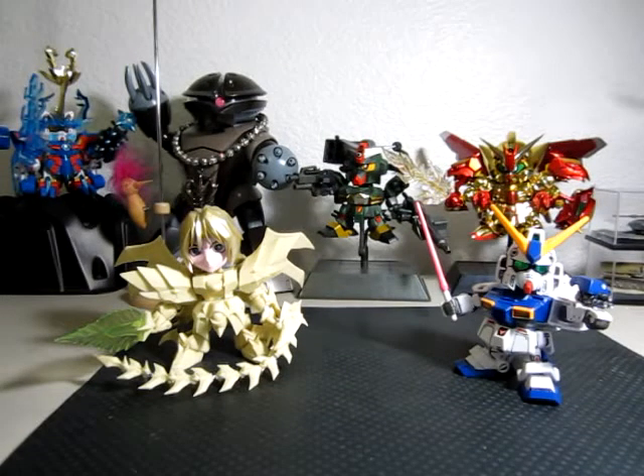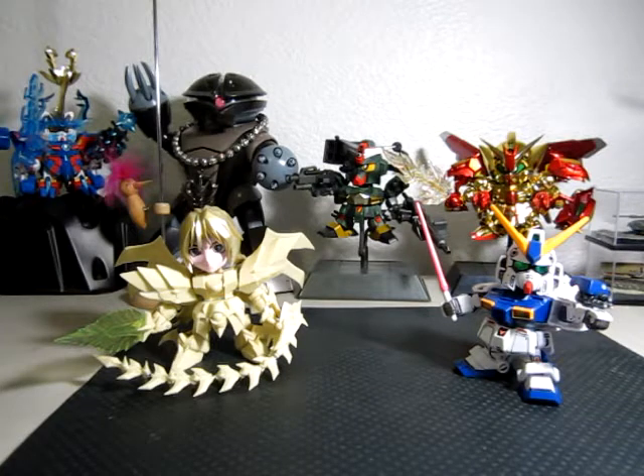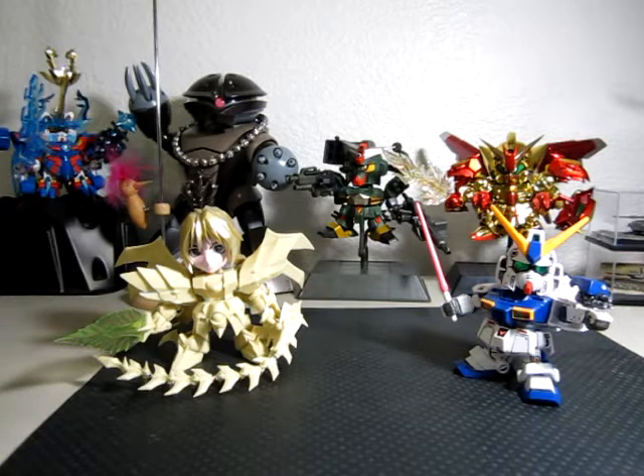Hey everyone, I have this modeling discussion that I've been thinking about for quite some time, and coincidentally it was discussed on Skype as well. As the title states, it's about the fear of modding or customizing your Gundam model kits, or Gunpla — going beyond out-of-the-box builds.